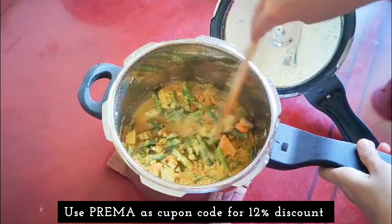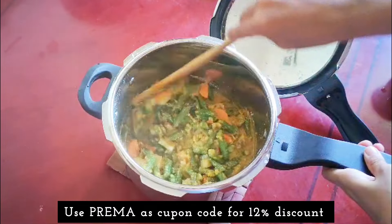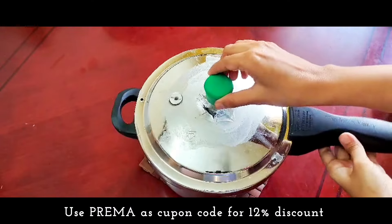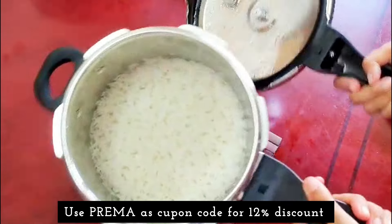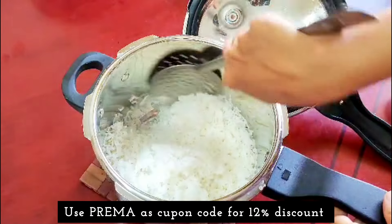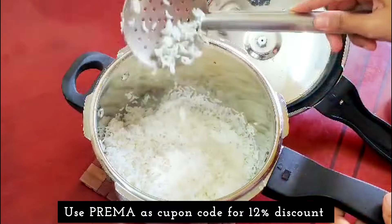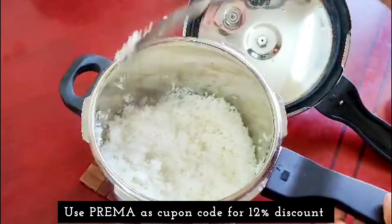It holds about a cup of rice. I'm going to make a small serving of rice. Check the link in the description below.